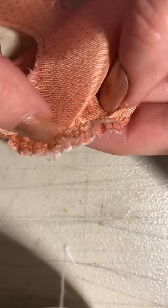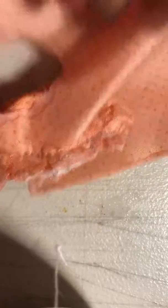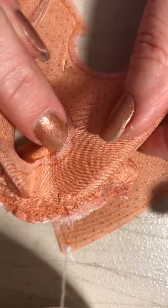I'll trim this back really well because it's already fray checked. I may fray check it one more time just to be safe, because you can see right there it wants to come undone — it's pretty flimsy and thin.